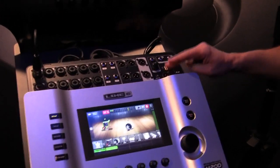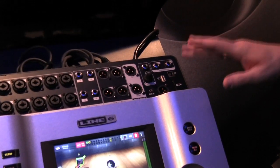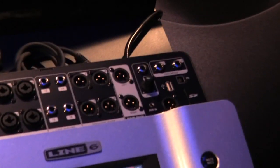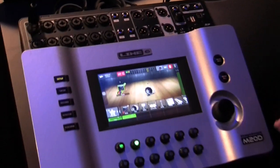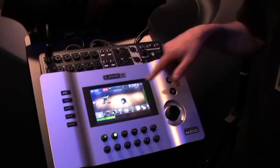Lastly, it has L6 Link, which makes it perfect for interfacing with our StageSource speakers. When you connect L6 Link to speakers, it will automatically configure which speakers are your front of house. Put a speaker on its side and it automatically knows it's a monitor. You can have up to four independent monitor mixes, all connected together with single cables, so setup is extremely simple. It's the most flexible live sound system that exists. Go check it out at the Sweetwater website to find out all the details about the new StageScape. Thank you.